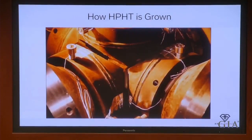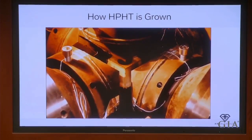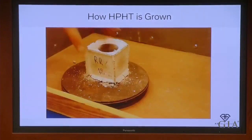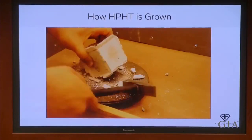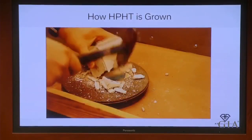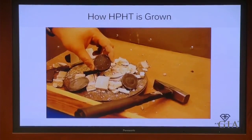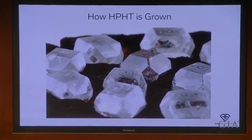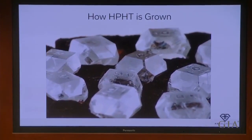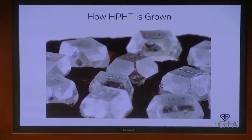After the growth cycle, the anvils are removed. This is broken open, and we will see that the diamonds are grown on top of the seeds in a cubo-octahedral shape. Here we have the seeds with which the diamonds are grown — this is upside down, so you have the seeds on top, and the cubo-octahedral crystals are then grown on top of that.